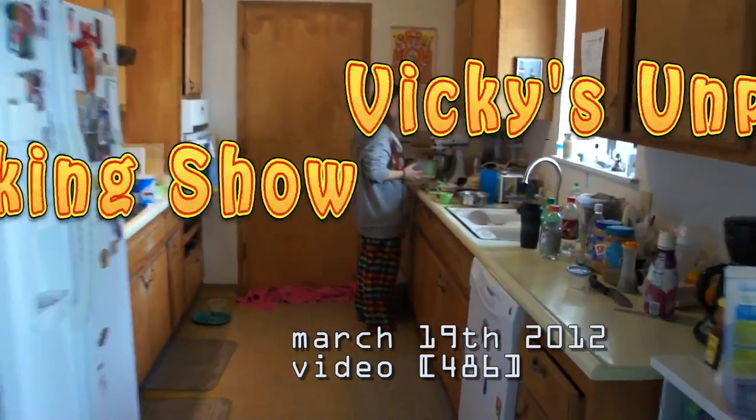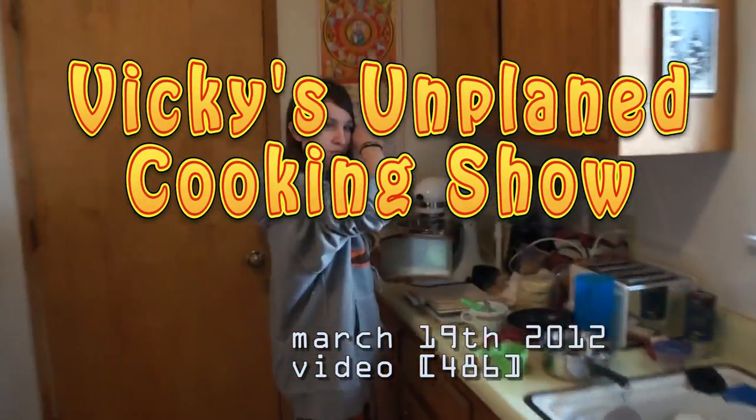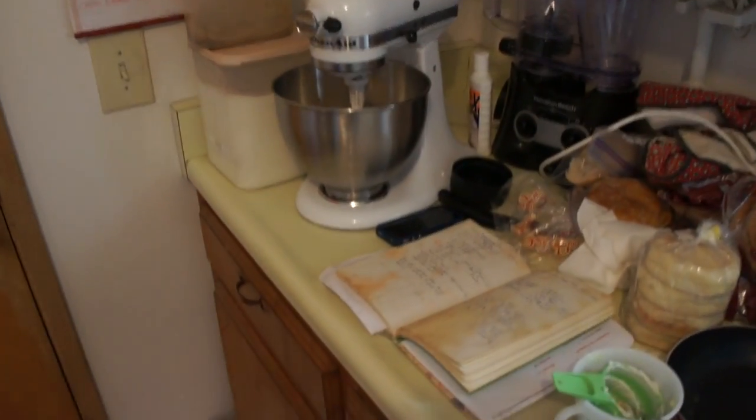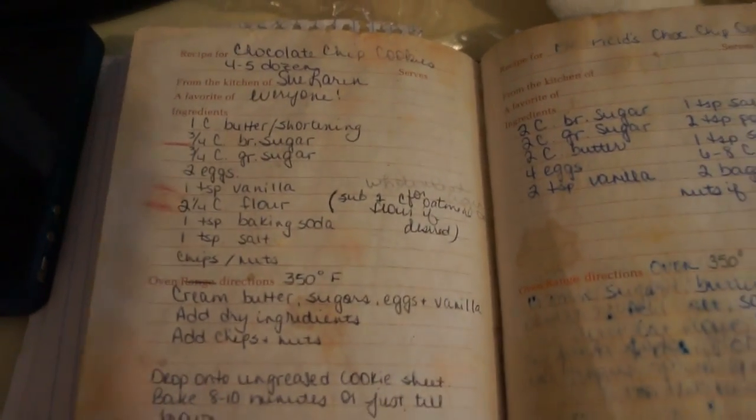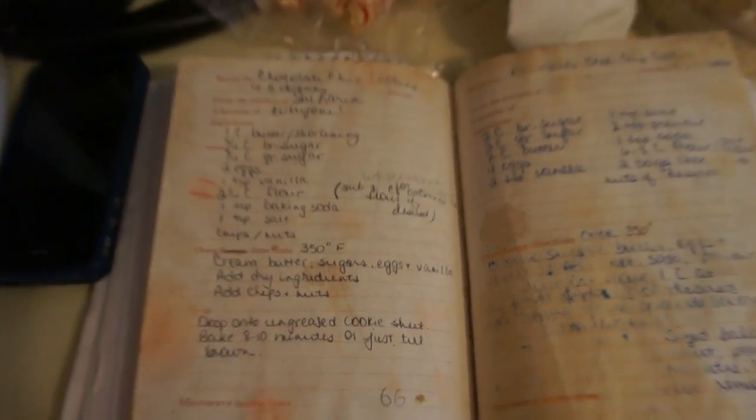Ba-bum, ba-bum. It's Vicki's Unplanned Cooking Show. What are we making today, Vicki? We're not making anything. I'm making cookies. Chocolate chip cookies.